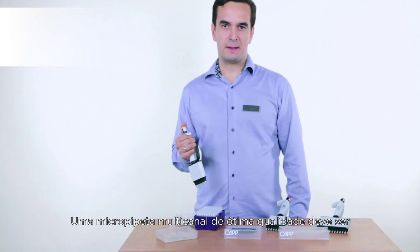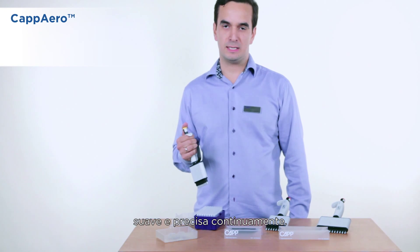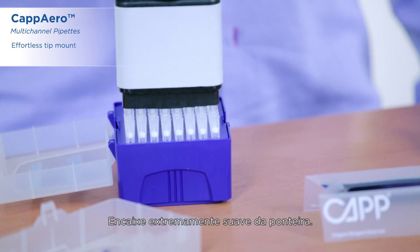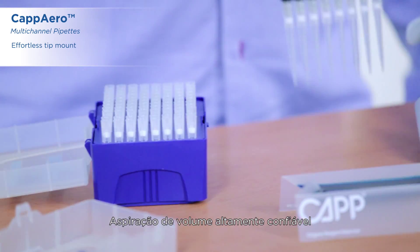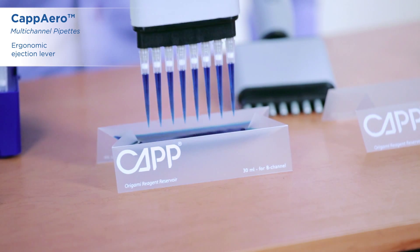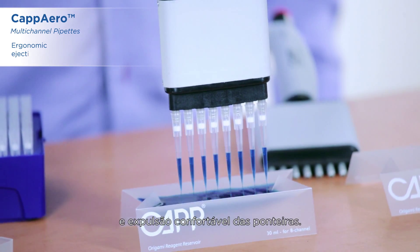A good quality multichannel pipette has to be smooth and accurate continuously. Check this out. Very smooth tip mount, reliable volume aspiration, and comfortable tip ejection.